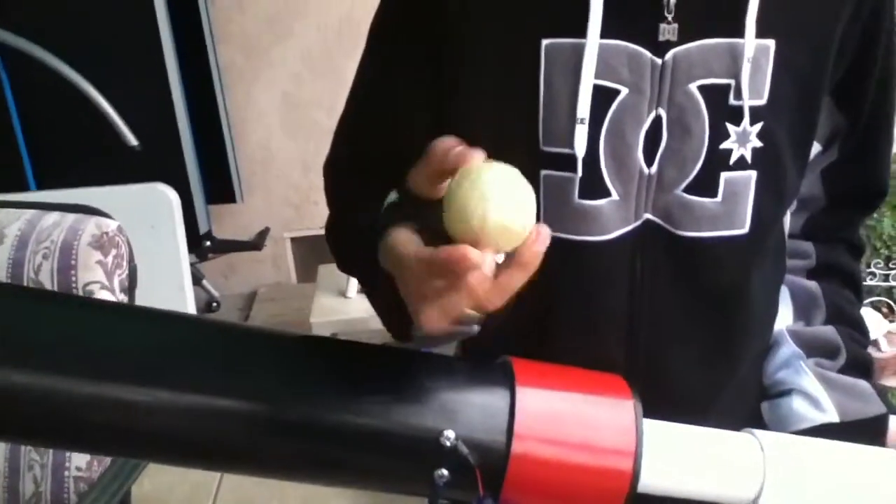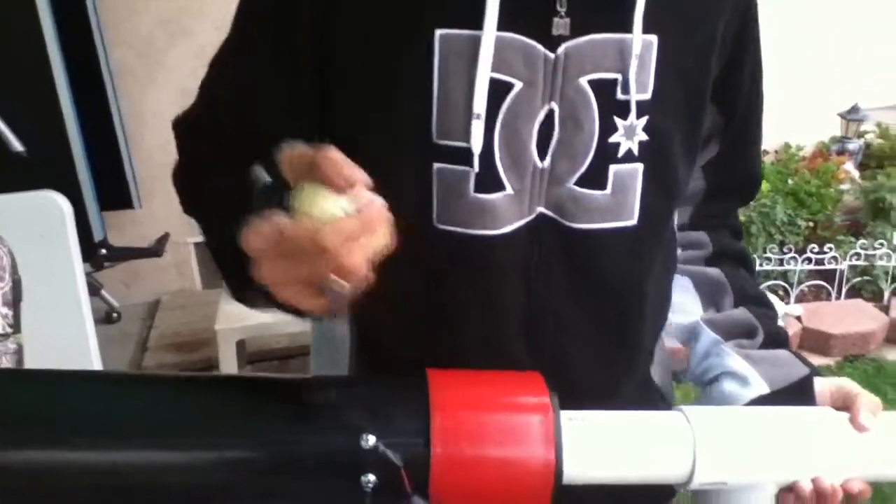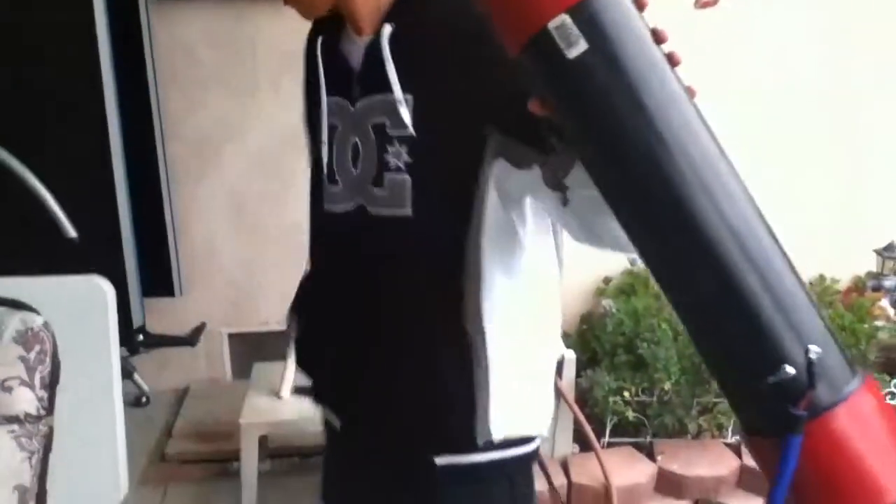And for this test, we have a golf ball wrapped in masking tape - the white stuff - because we're cheap like that. And for this one, it's going to be a breech loader, just because I don't have a long enough ramrod.